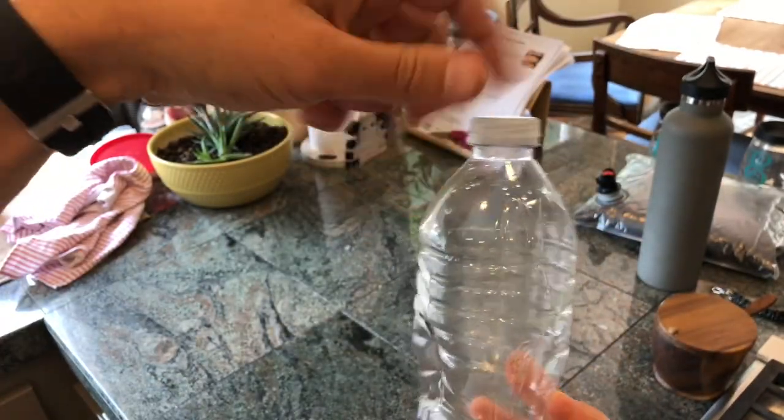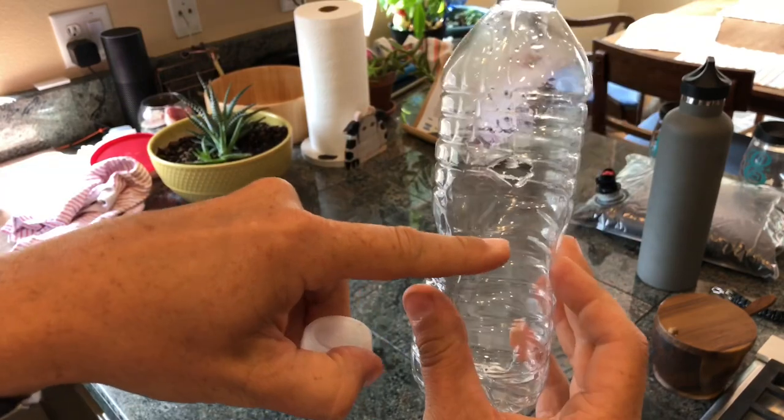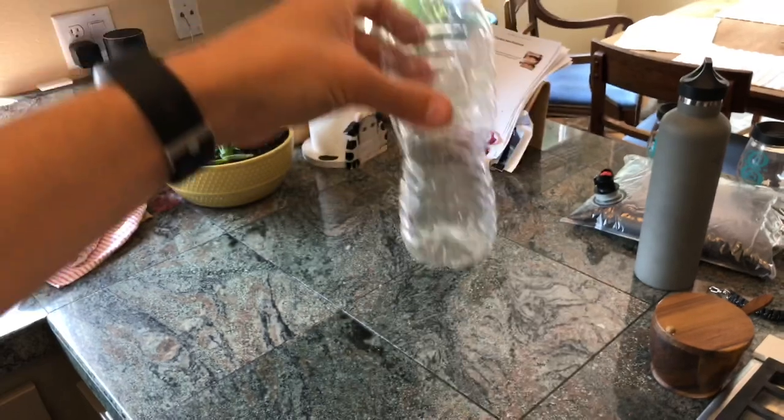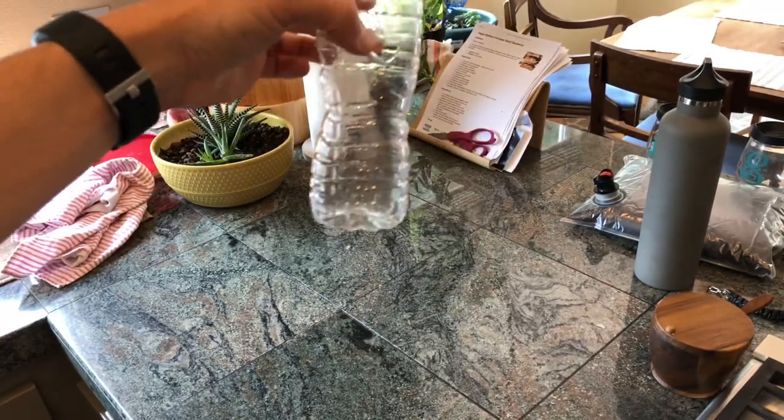Then you just fill it with water and like one drop of dish soap on the top. Don't screw it — fill with water about right here. Drop dish soap on top. Cap it. Put it away from your campsite.